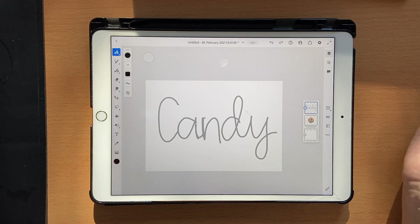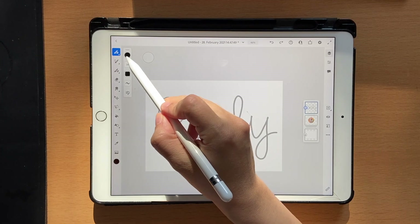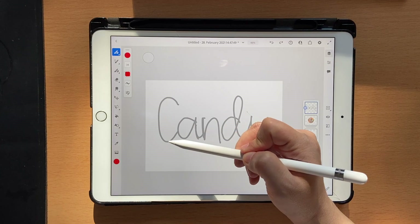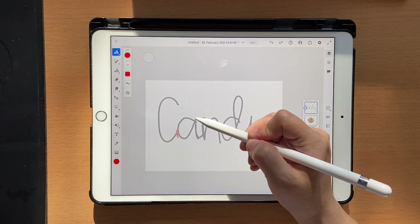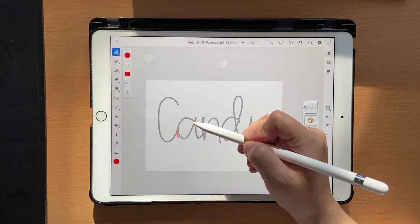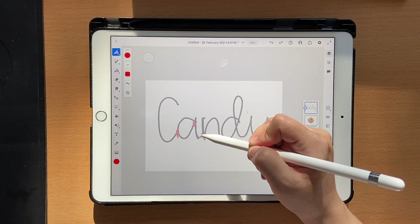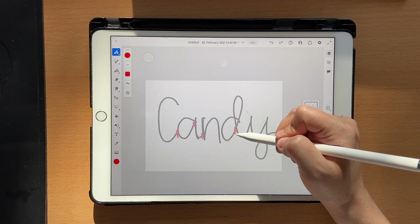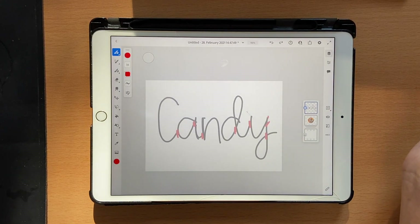Now we have to figure out where the alphabets will overlap and where shadows will be created. I'll choose a bright color to make it easy to see. For example, I want the A to overlap the C, so I'll mark something here. This one overlaps this, so I'll mark here, and this will overlap this one — you get the idea. Don't worry if it's confusing, it'll be pretty clear when you start actually writing.